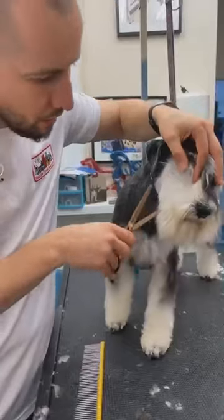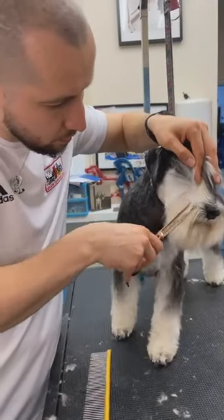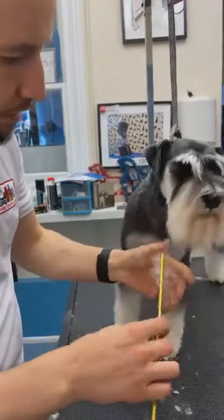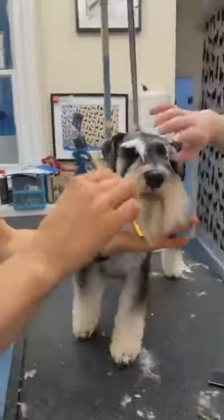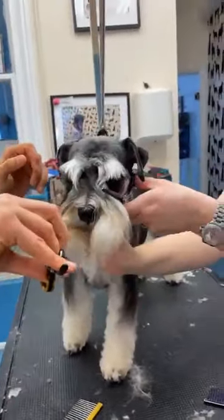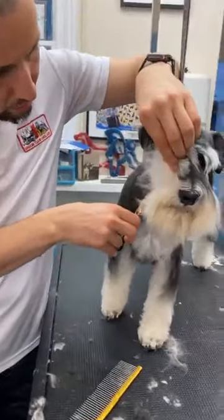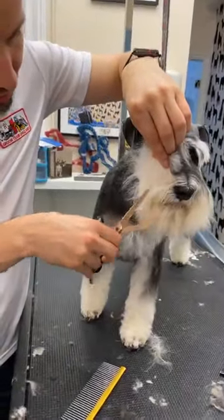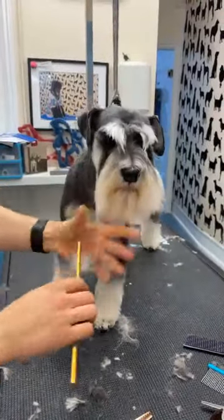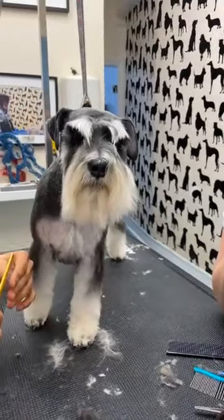I barely touch it actually — just from the thickness — and then we'll set up the beard much nicer and straighter. Can you comb the other side so we can see how it compares? It's quite a big difference — it lays much nicer.